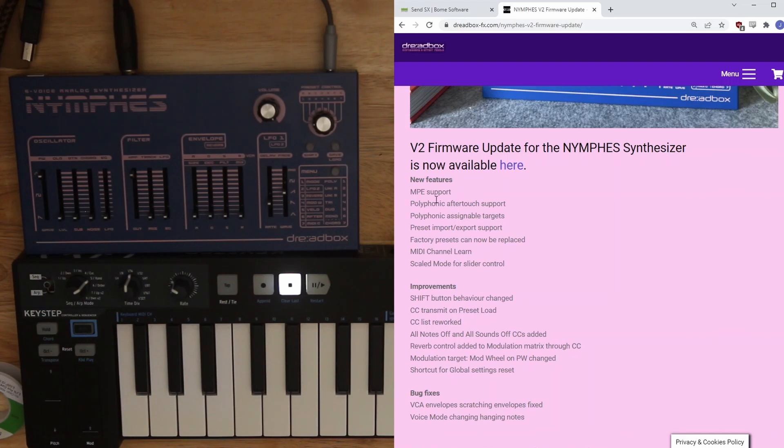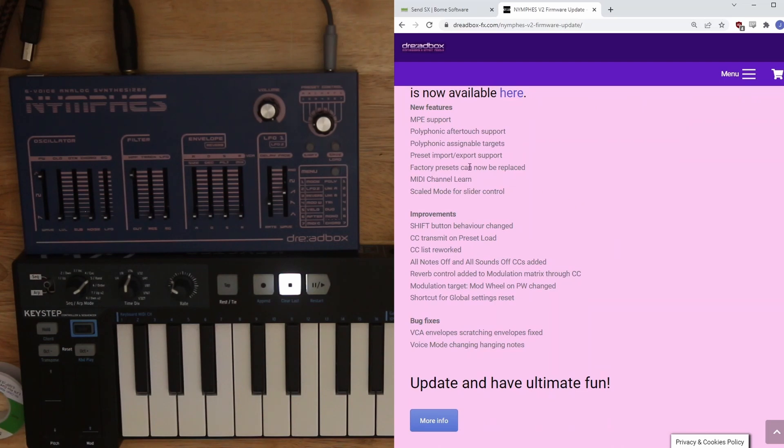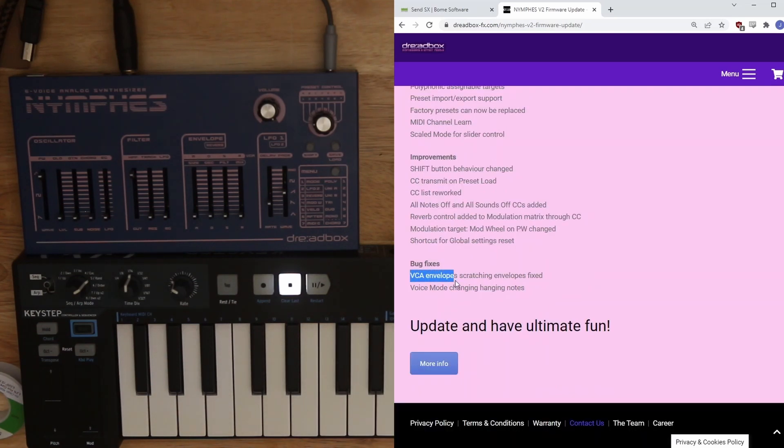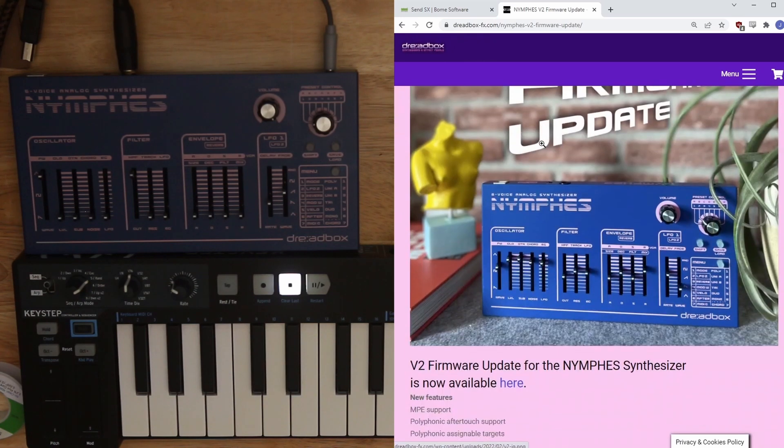Polyphonic aftertouch, or MIDI polyphonic expression in general. I don't have any MPE keyboards, so I can't show you that — the Hydrosynth is already gone. A few others, small changes, improvements. They changed shift behavior, which I'm curious to see. And this first bug fix, VCA envelope scratching, is really exciting to me because that's something that bothered me about using this. If that's fixed, then we're in good shape.